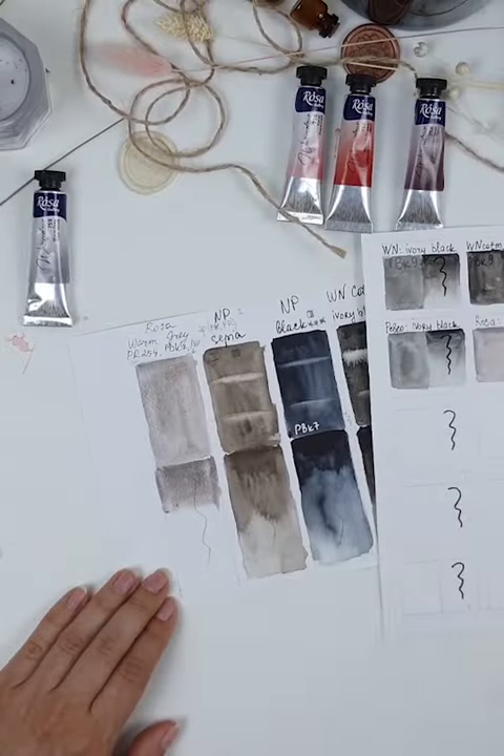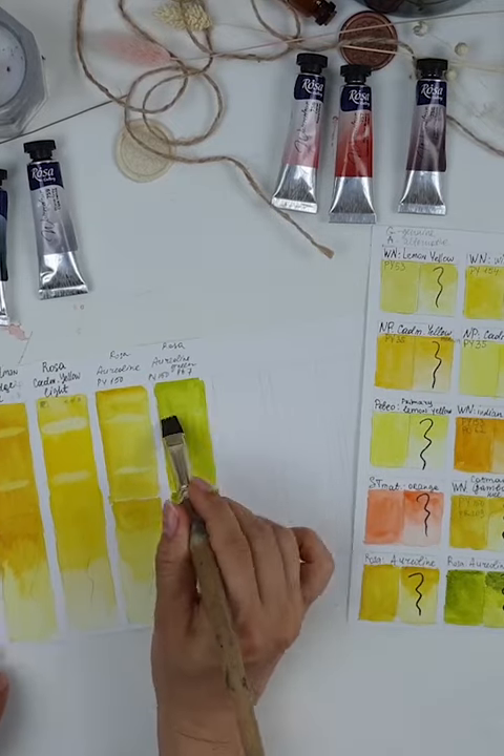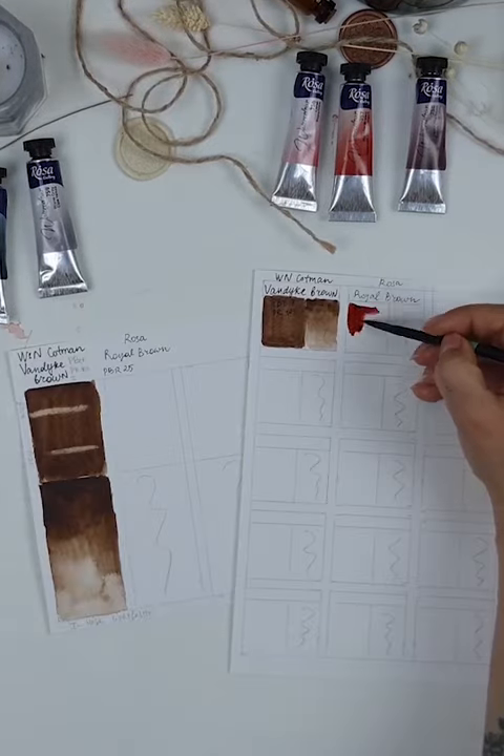Hey guys, Jana here. So imagine a situation: you bought new watercolors, you're super excited to try them out, but you're not exactly sure how they're going to behave on watercolor paper. And you really don't want to ruin your artwork just because you didn't know the behavior of the paint and the paint just acted out.